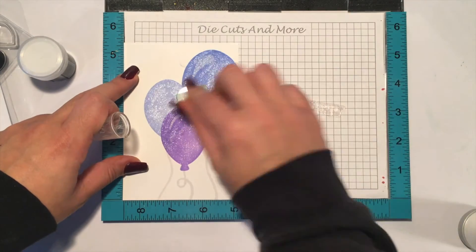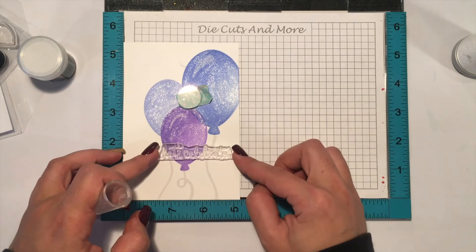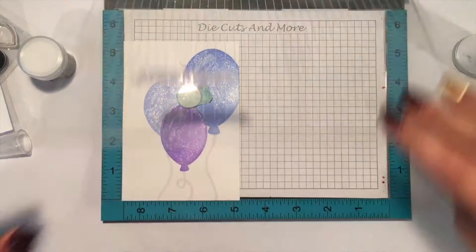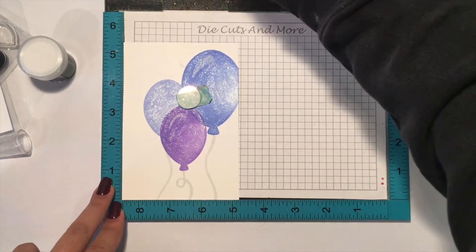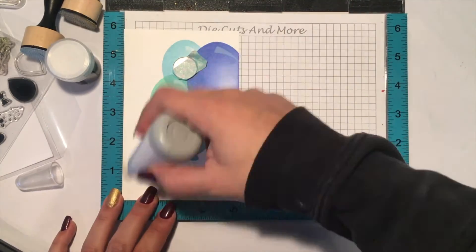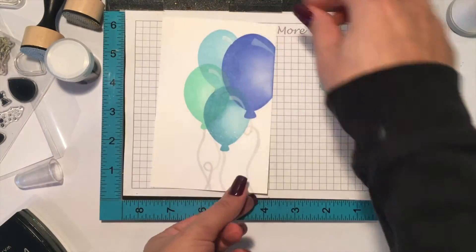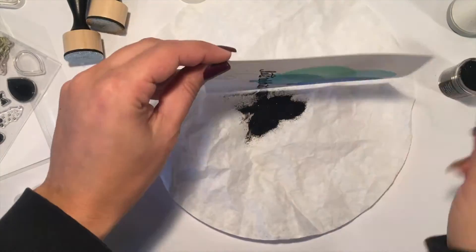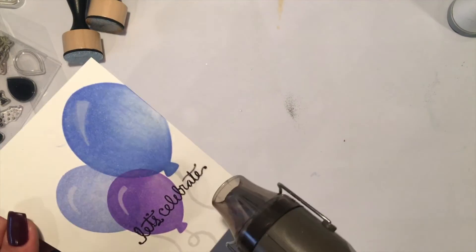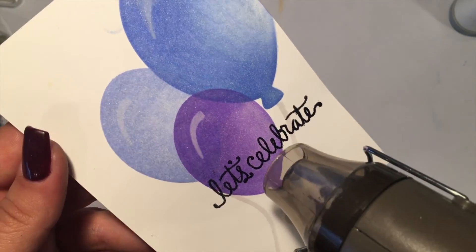Now it's time for the sentiment. For this I used my Stamperholic stamping tool because I had three cards to make and just wanted to place the sentiment each time in the same place. I also wanted to be sure that in case I messed up the sentiment I could repeat the stamping and fix everything. The sentiment was stamped with some Versamark ink and heat set with some black embossing powder.